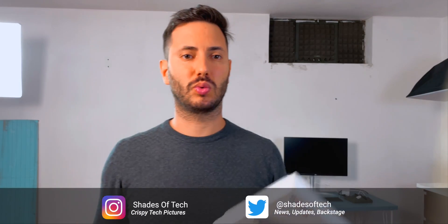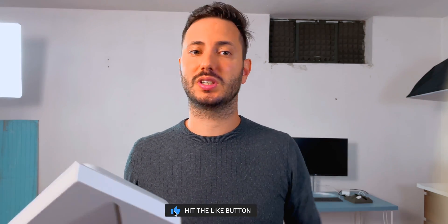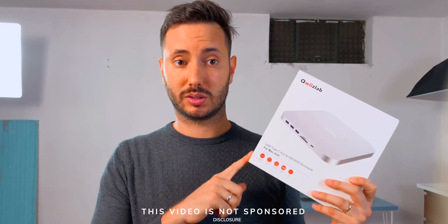What's up guys and welcome to a new episode here on Shades of Tech. If you're new to the channel and you like what you see, be sure to subscribe for more. For full disclosure, this dock was sent to me by QuizLab, so thanks a lot. But I want to make clear that I'm not paid or sponsored in any way, and as always all the opinions in this video are my own.